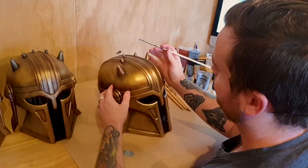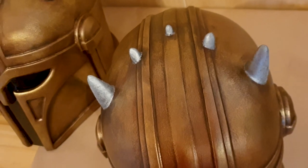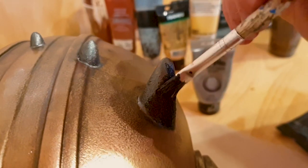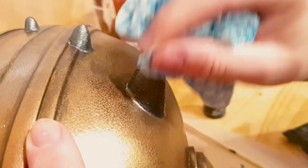The horns are the easiest — we're just going to do a basic silver base, follow it up with a silver and black mix, then wipe away to reveal the silver underneath.